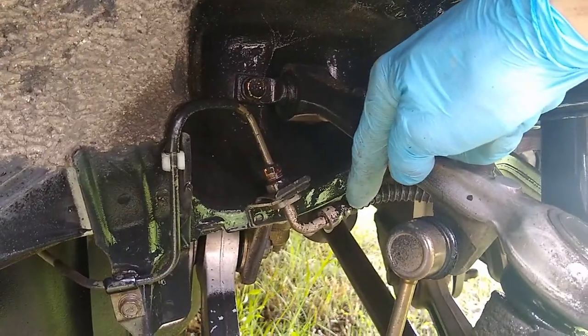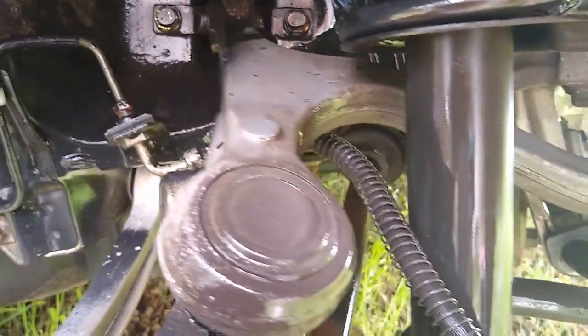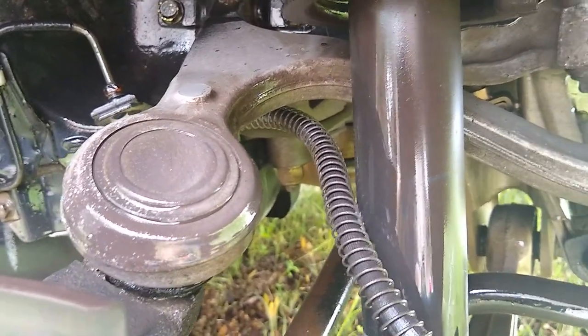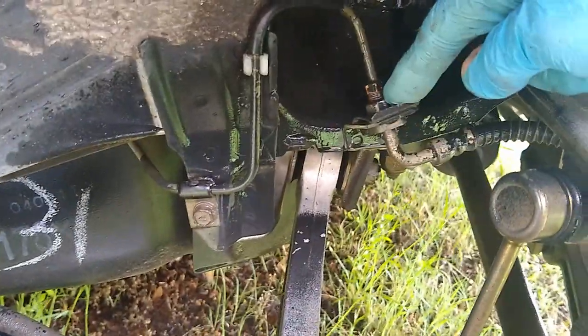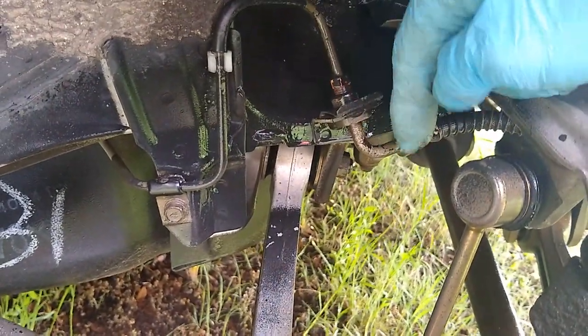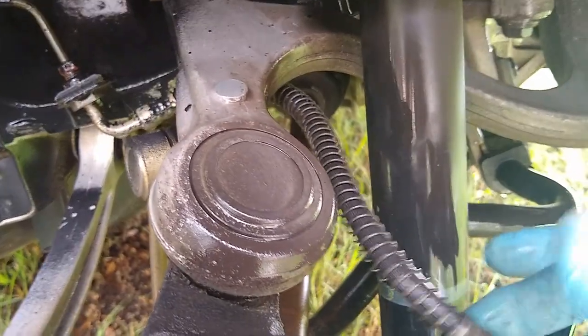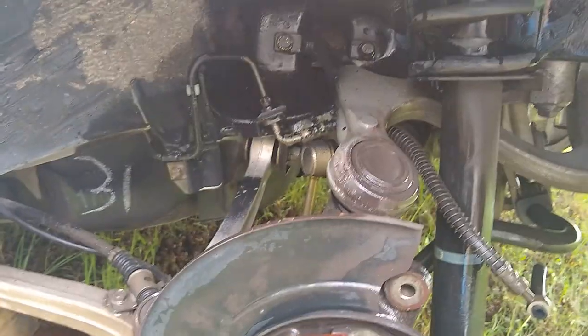That looks good. Next we're going to take you around here - we're going to remove this stock rubber brake line and replace it with a stainless steel one. I want to make sure we route it the same way - it goes in between the upper control arm and the shock absorber. It's going to come from the hard line to the elbow and then in between the upper control arm and the shock absorber, and then it bolts up right here. Let me reposition the camera and we'll disconnect this line.